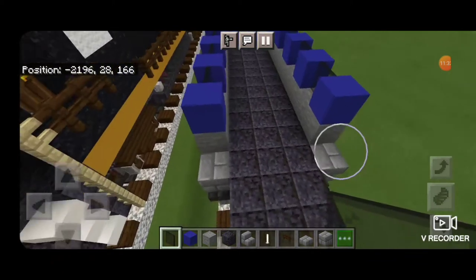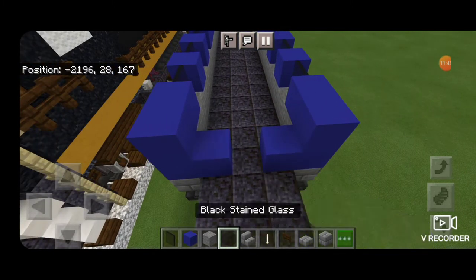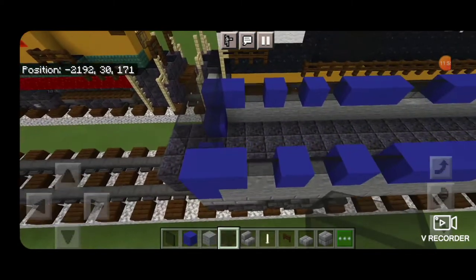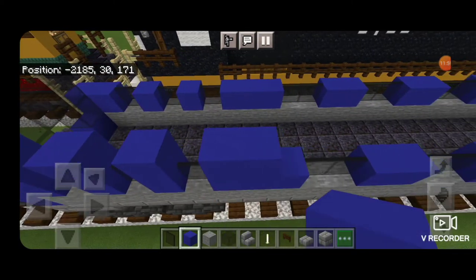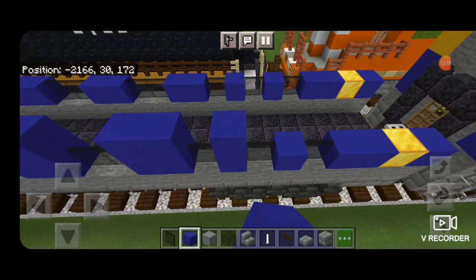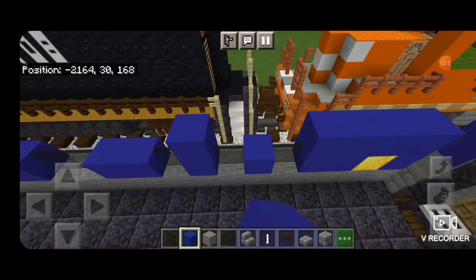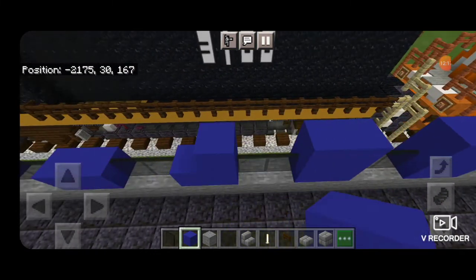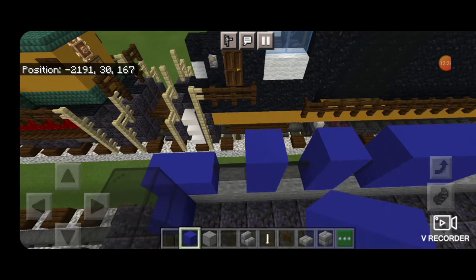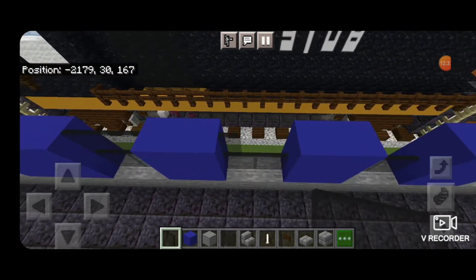Swing around to this end — two blue concrete on each outside and then one in the middle. Then black glass blocks in a column of two on each of the interior blocks, and glass coming over the top. The middle is left open for a door. Then come all down the side of the car and copy the blue concrete pattern up another layer, because the windows will be two blocks tall. Come right across the end and do the same thing on this side, copying all your blue concrete up. Then come through on this layer and fill all the gaps with black stained glass panes so all the windows are filled in.